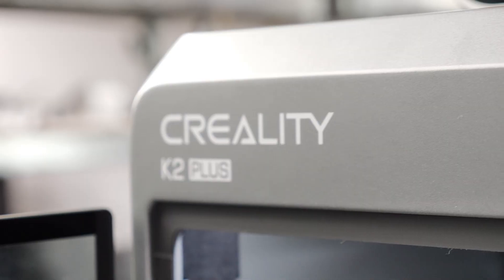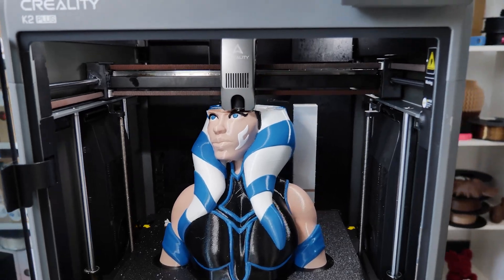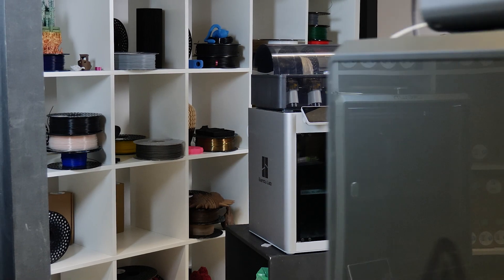To wrap everything up, the K2 Plus is a super reliable, fast, and future-proof 3D printer that can replace the majority of 3D printers out there at a competitive price. Happy printing!